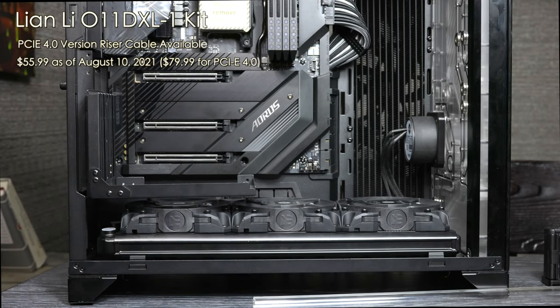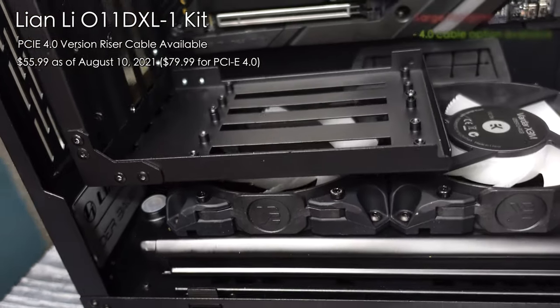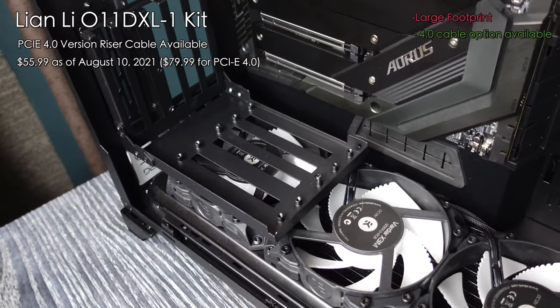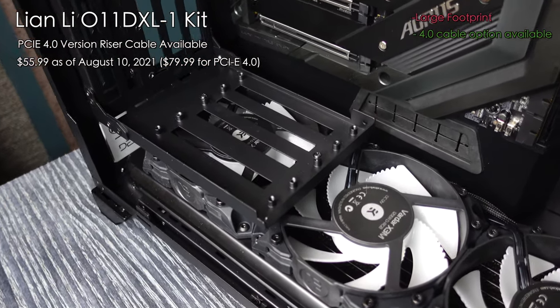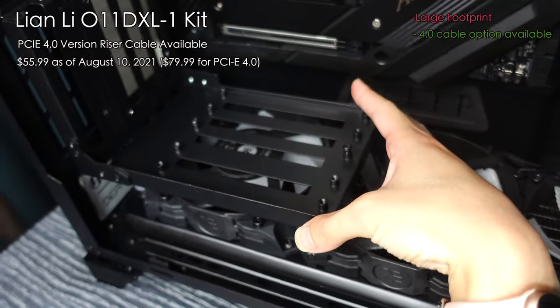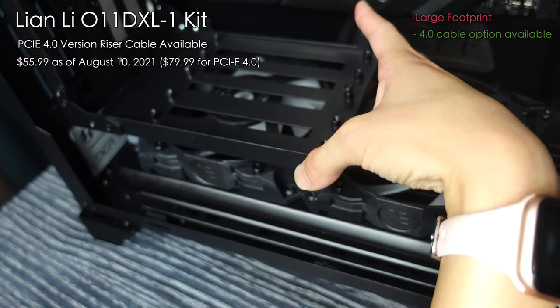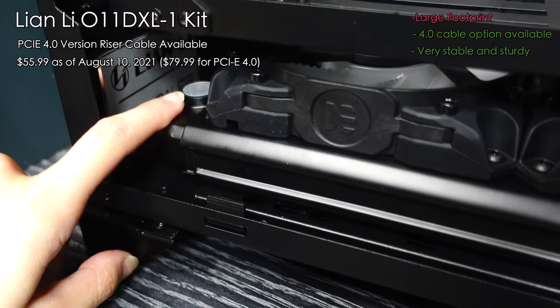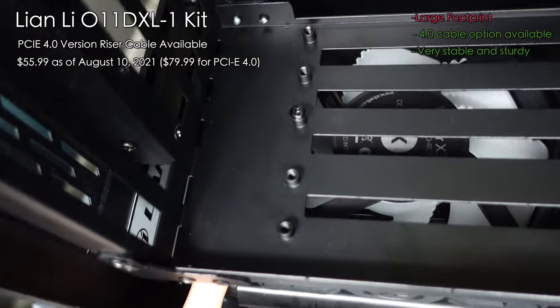Next we have the Lian Li GPU mount, which they made specifically for this case — and you can really see it too. You have 80 millimeters of space from the bottom, excluding the riser. The first thing you notice is it's really bulky and covers almost the complete width of the bottom of the case. See how wide it is? It probably wouldn't bother a lot of you, but for me it just seems too big, covering the fans completely. Also, it's going to block my port, so it's a no-go for me.